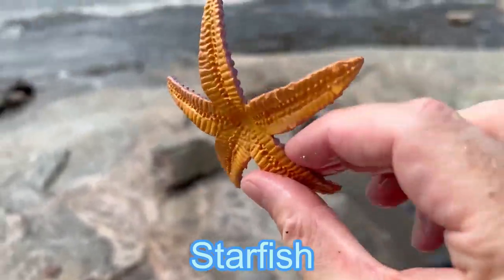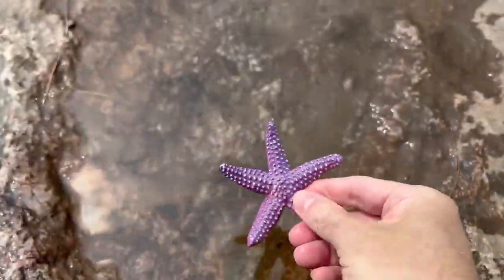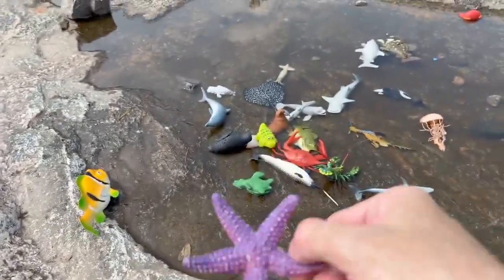Starfish. It's a purple and yellow starfish. Let's put it down in the water.